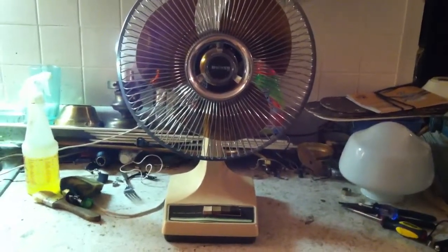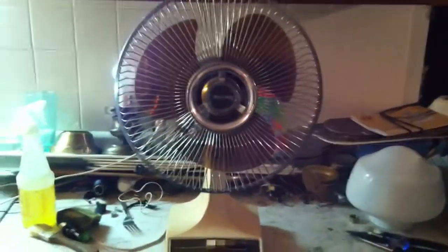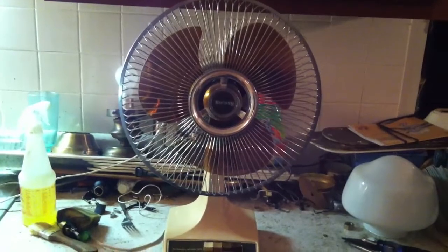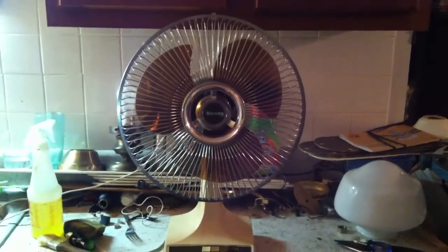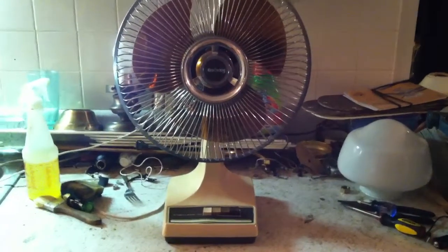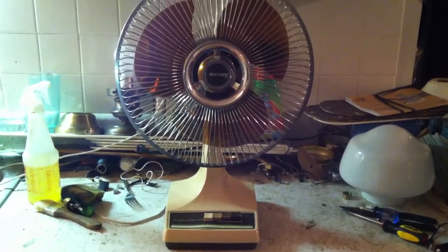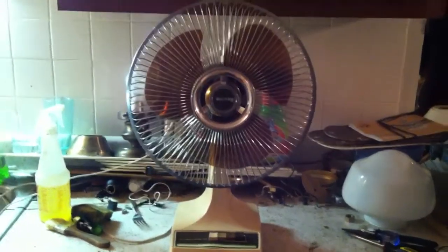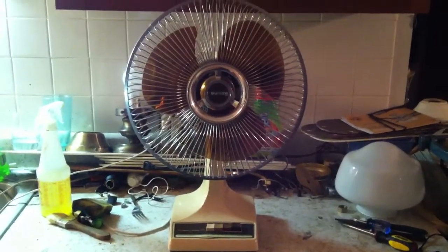I do have another brown Galaxy that's in really good shape too, but it has bearing issues - it keeps on getting stiff on me. Then I have a late 80s Galaxy that I don't know if I have a video of yet, but if I don't, I will pretty soon. I got a lot of new fans and didn't have a camera for a long time, but now that I do, I've got a whole lot of catching up to do, so I expect a lot of new videos to be showing up soon. Anyway, thanks for watching, and hope you guys enjoyed.